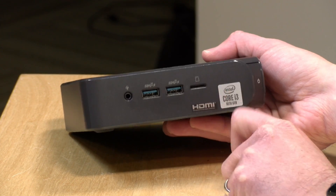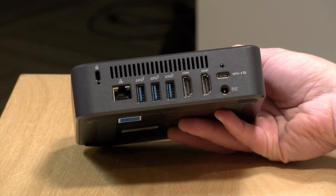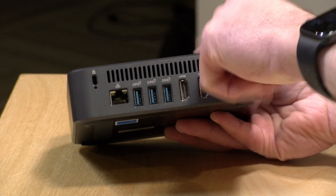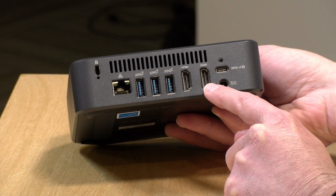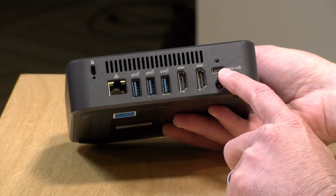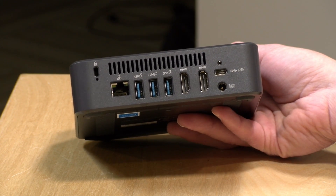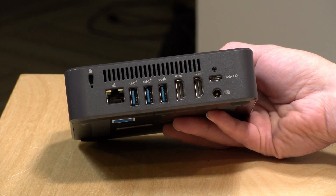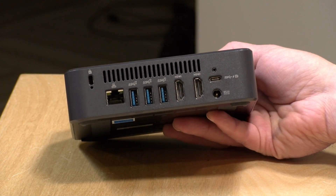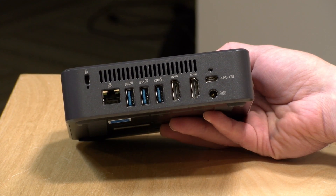There's also a micro SD card slot for augmenting onboard storage or moving files back and forth. On the back you've got a Kensington lock, gigabit Ethernet, and Wi-Fi 6 built in. There are three more 10-gigabit USB ports, two HDMI outputs, and a full-service USB Type-C port. So you can actually hook up three 4K 60Hz displays to this at the same time, which is something you can't do on a Chromebook. You can also power the whole computer off that USB Type-C port, so if you have a monitor with power delivery you could hook it up with a single cable. It includes a VESA mount in the box so you can mount it on the back of a monitor.